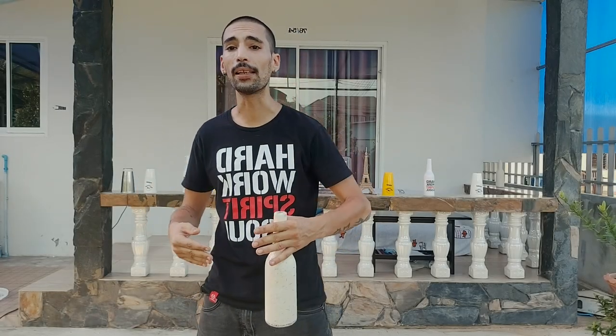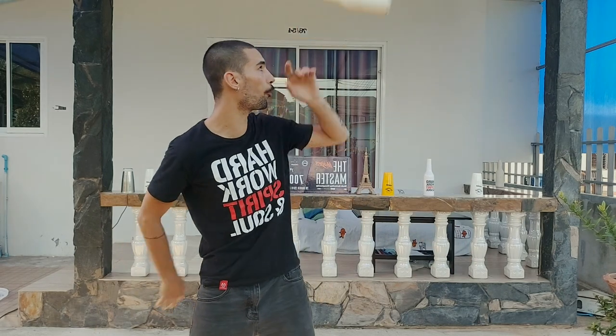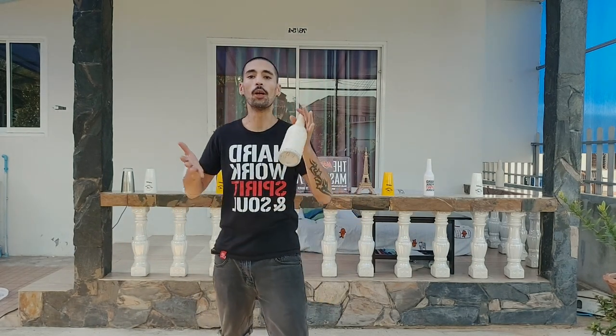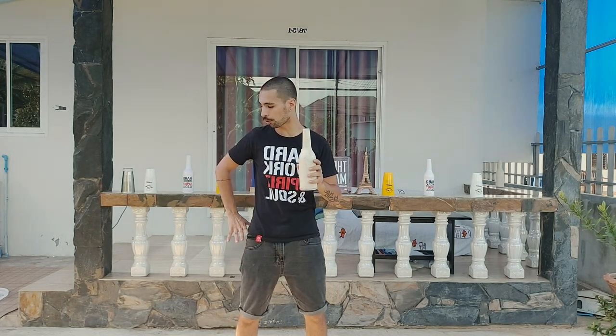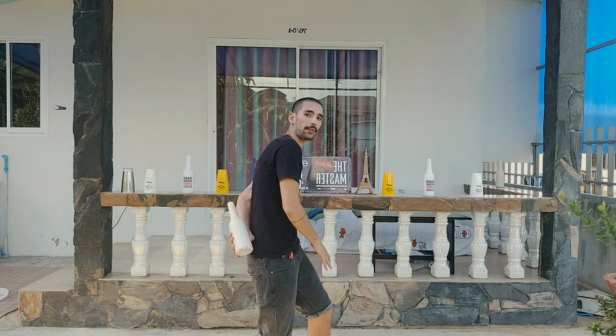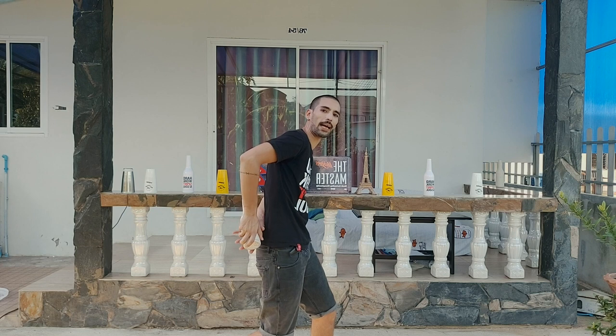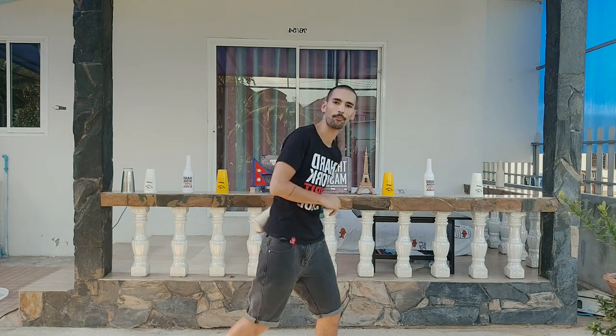Before we start the routine, I would like to focus your practicing on two or three specific moves. The first one will be the throw on the back. So previously when we threw the bottle on our back, we grabbed the bottle on the body — the target was the left side of our hips — and we threw it from the right hand to the right hand. Remember, your hands need to be facing the sky when you grab it.